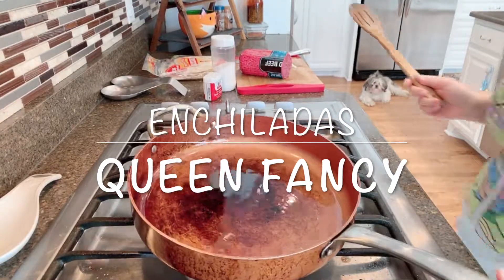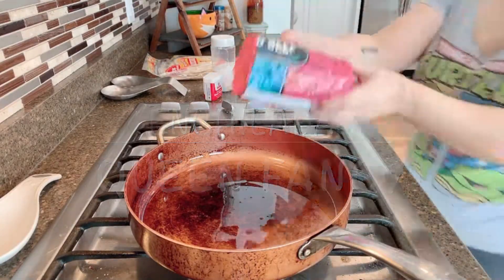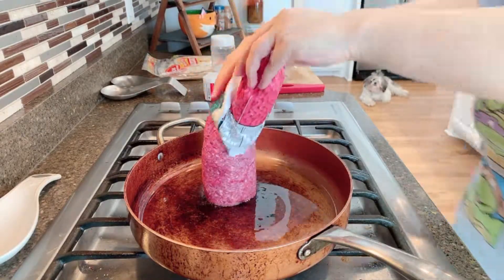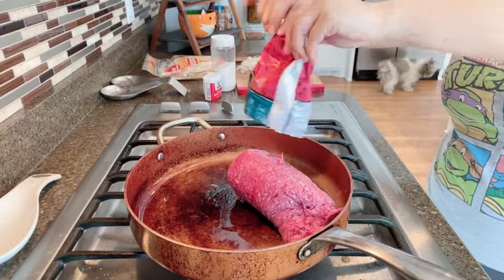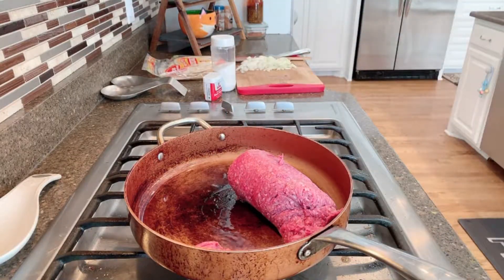Hi guys, welcome back to my channel! Today we are going to be making enchiladas. First of all, we are going to put some oil in our pan and put half a stick of ground beef into our pan.